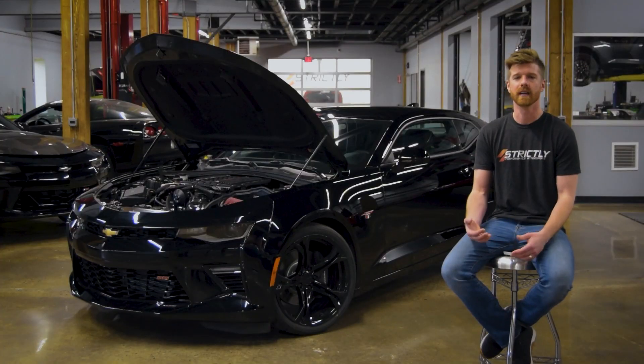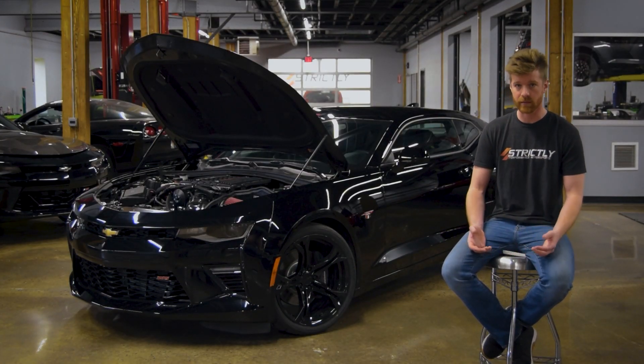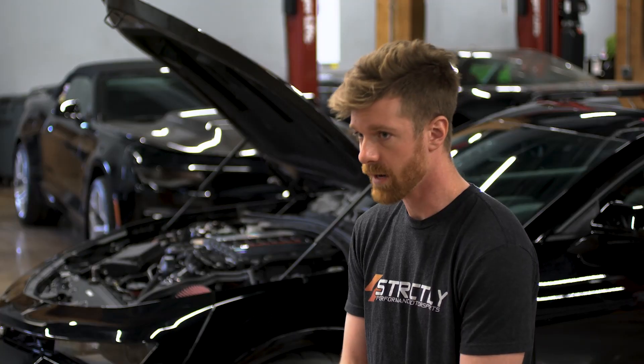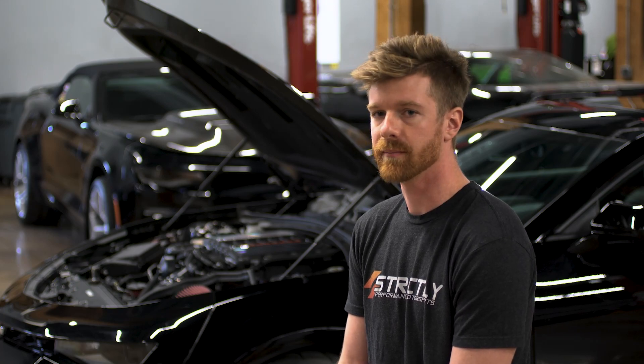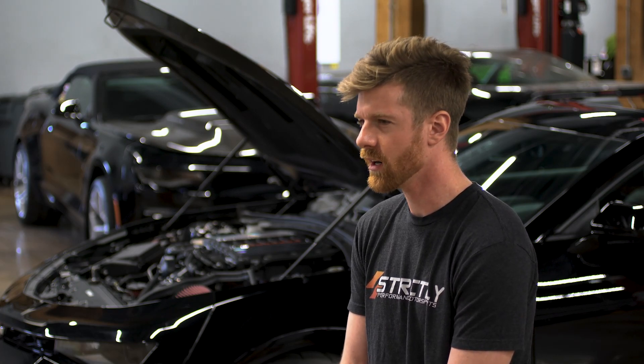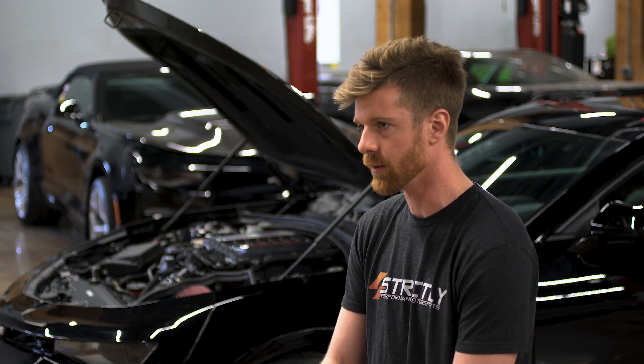The drivetrain is pretty simple. We have the factory 8L90 transmission, a billet triple disc converter from Circle D, and a driveshaft and axles from GeForce. We also have a driveshaft safety loop from BMR along with a variety of BMR aftermarket suspension arms for the rear.